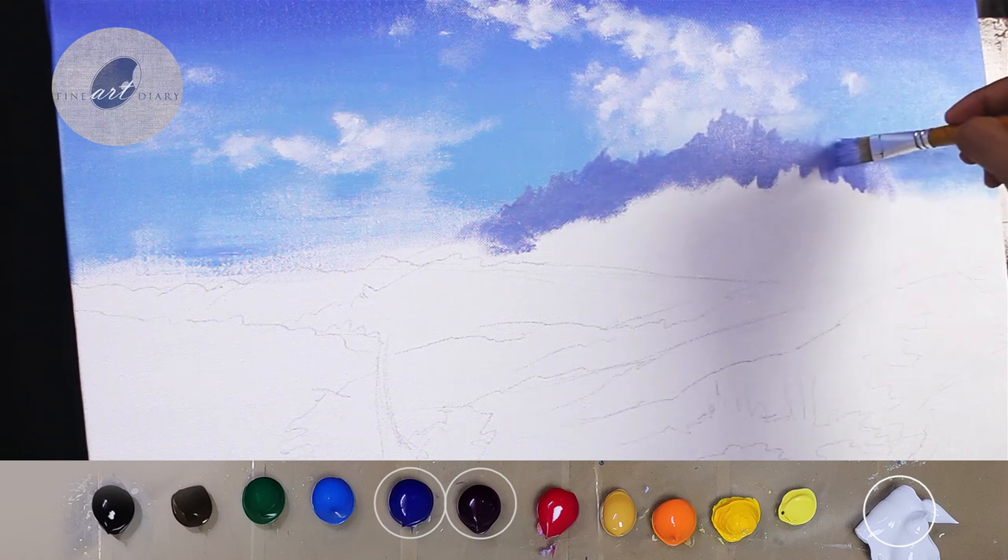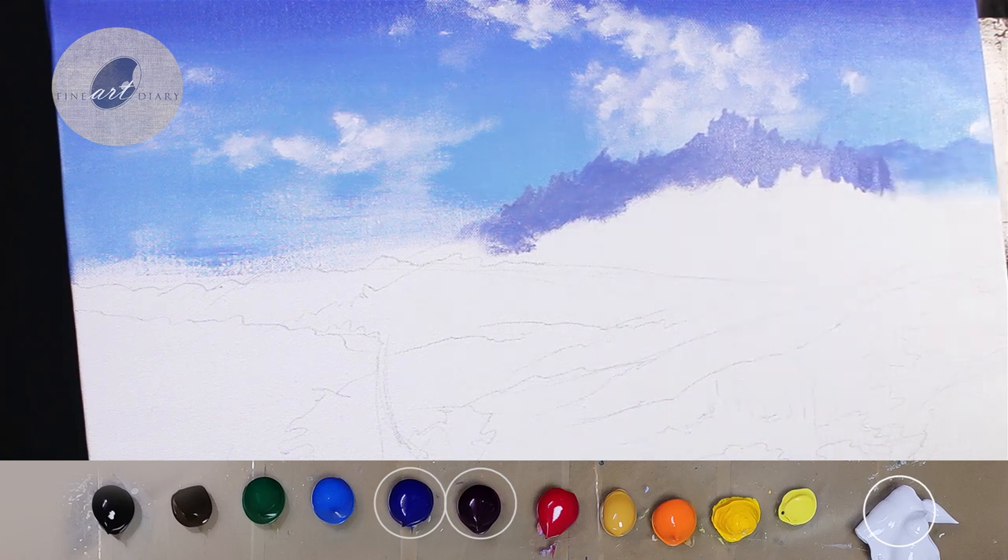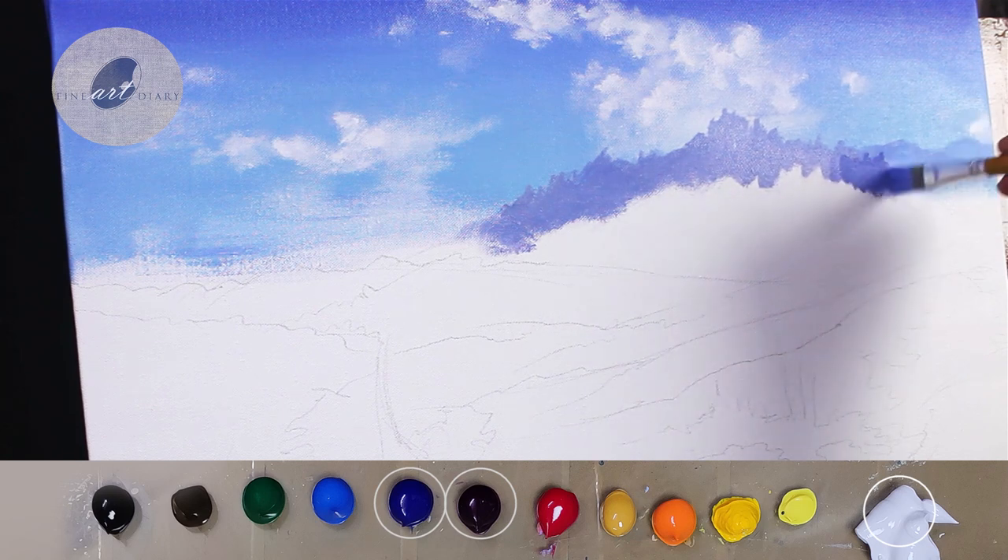Now I have made the mixture a little bit darker than the previous value by adding more ultramarine blue. I have done this to separate this particular mountain from those distant mountains.